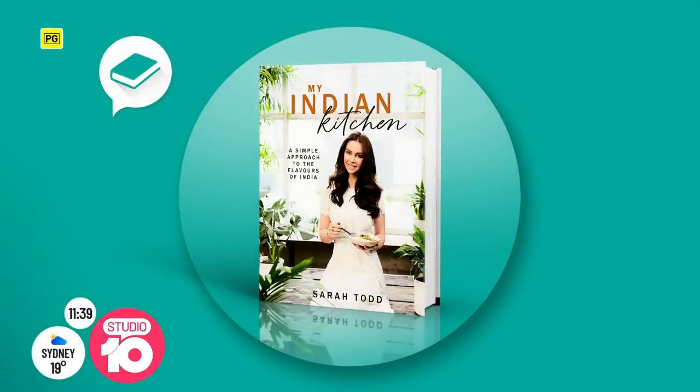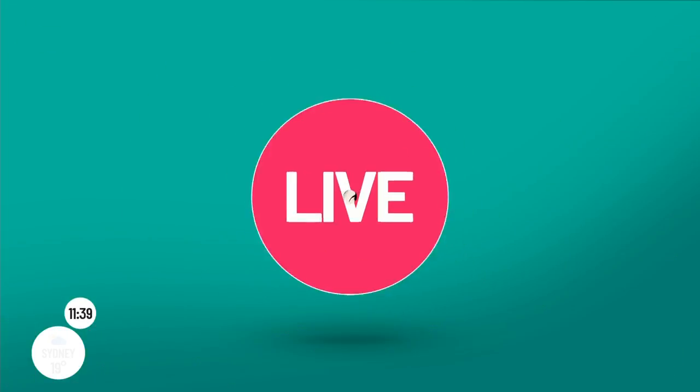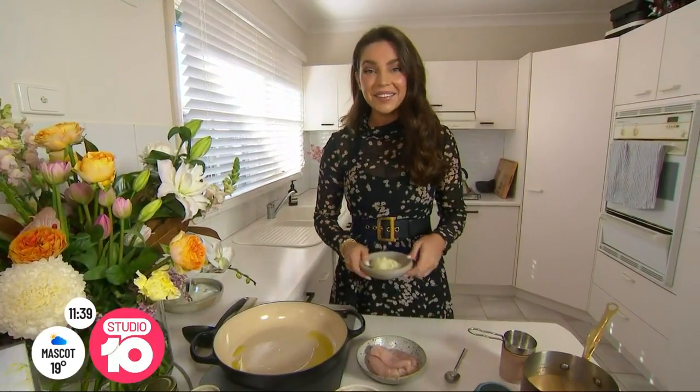Welcome back. Farm to Fork host Sarah Todd is sharing a vindaloo recipe from her brand new cookbook, My Indian Kitchen. Sarah joins us now live from Melbourne. Hi Sarah. Hi everyone.